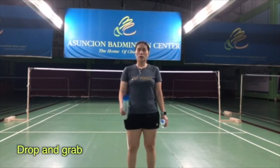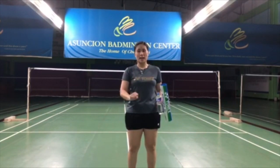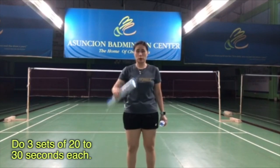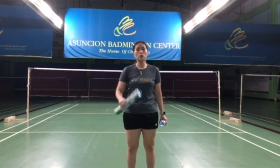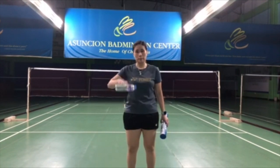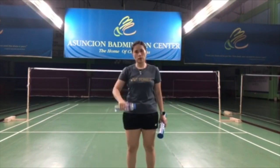This exercise is called the drop and grab. This is specifically good for working out your fingers and your hand in general. You can take a tube of shuttlecock and just drop and grab. It might look easy, but it's really very beneficial because you work on your fingers, your hand, and your forearm as well. For people who find the tube a little bit too big, you can get any water bottle that's smaller and just drop and grab. The water has a little bit of weight, so it's also good.